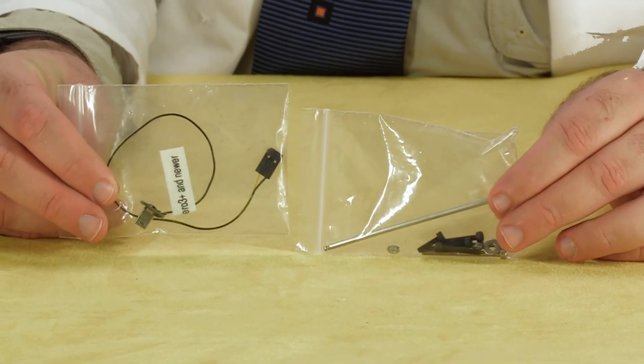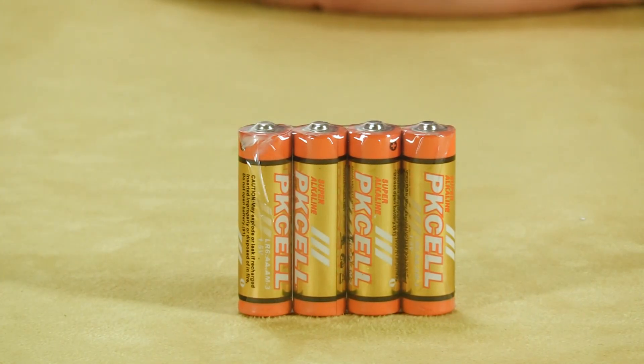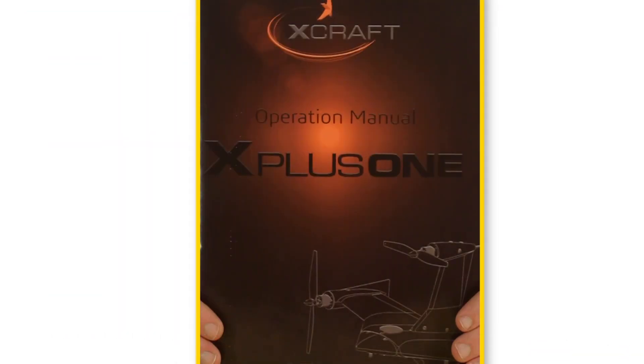We also have an A-to-micro-B USB cable for updating the aircraft firmware, and four double-A batteries for the controller. Now let's take a look at those documents — we've got a welcome postcard, a quick start guide, an operations manual, and an addendum. Looks like that's everything in the box.